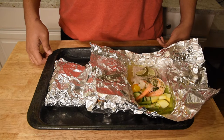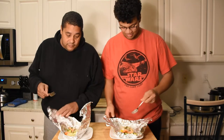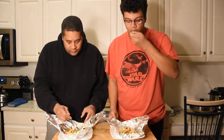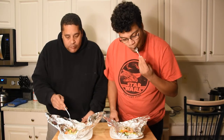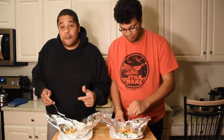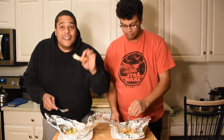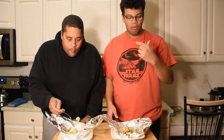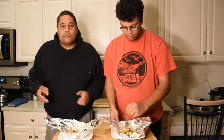All right everybody, let's go ahead and do a little taste test. First off, that mahi mahi — nice and tender, still juicy, real good. It's been a while since I've had this fish. He made this with salmon the other day but I prefer the mahi mahi. Now let's get into the shrimp — nice and tender, that garlic herb butter is just great on it.